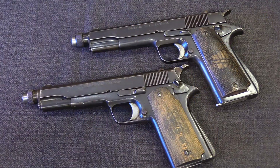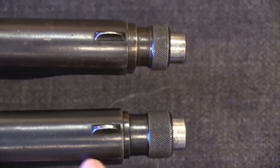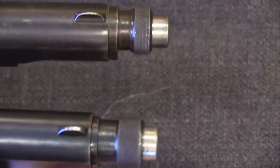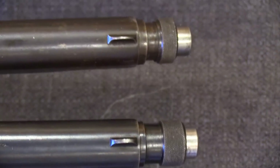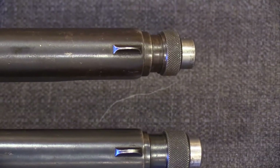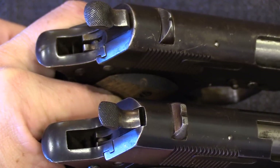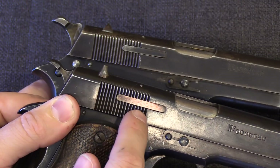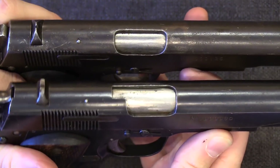Even within the second pattern guns there are differences between individual examples. The two barrel bushings are different in several dimensions — the base thickness is different, the reduced diameter thickness is different, the length of the knurled section is different, and the overall length of the bushing itself is different. Even the front sights are slightly different — the top one is a little bit narrower than the bottom one. The rear sights are similarly different. The slide serrations are the same width and number, but on one they start at the rear sight, on the other they start back behind the rear sight. There's also a difference in the ejection port cut.